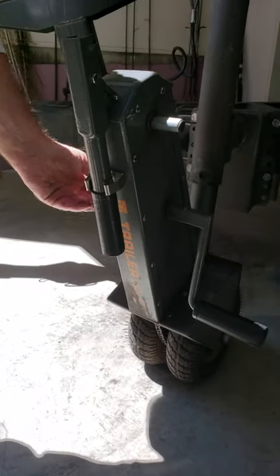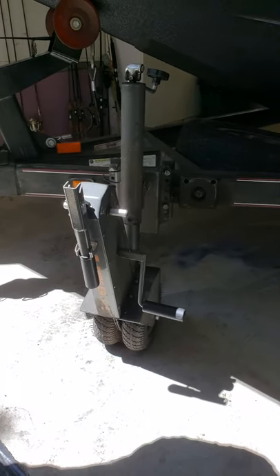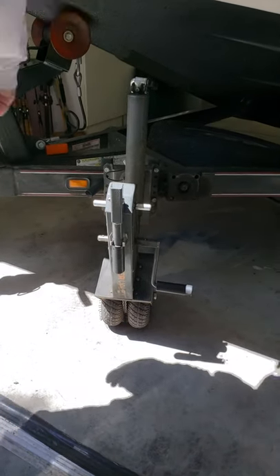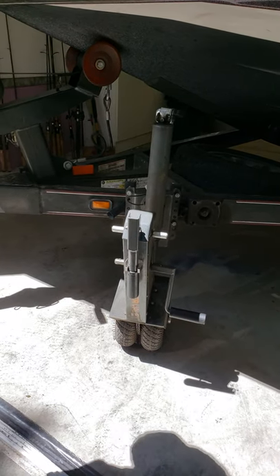It doesn't destroy my back, no hernia issues. And if you want, you can put a power tool here — take this off and it's got a power tool attachment that you can use. But this doesn't bother my back; I just crank it. It's pretty easy to crank.